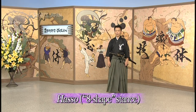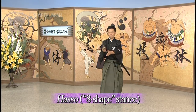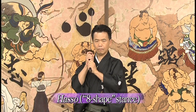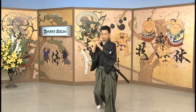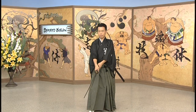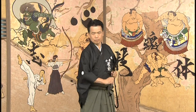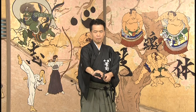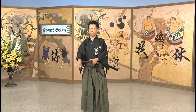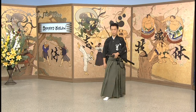Next is the Hasso no Kamae. It's a bit difficult to translate — we can translate it as 'eight shape,' as in the shape of the Chinese character for eight. Sugano sensei's arms are actually in the shape of that character. Hasso no Kamae is a bit more aggressive than the middle stance — good for attack, but you can still defend. Your body is not completely open like in the upper Jodan no Kamae, so it's attack and defense, but a bit more attack.